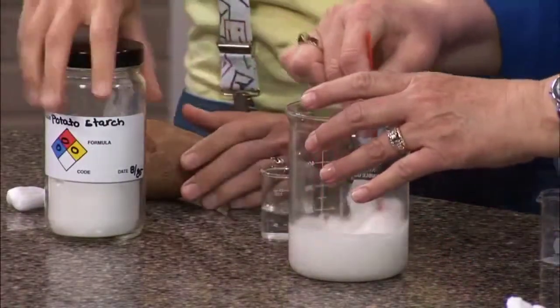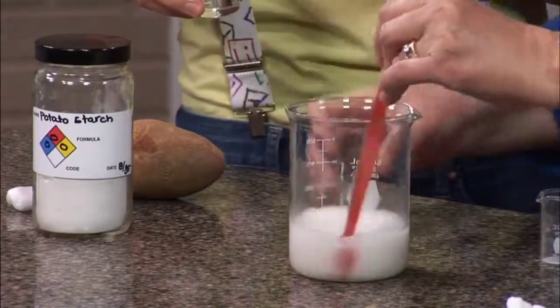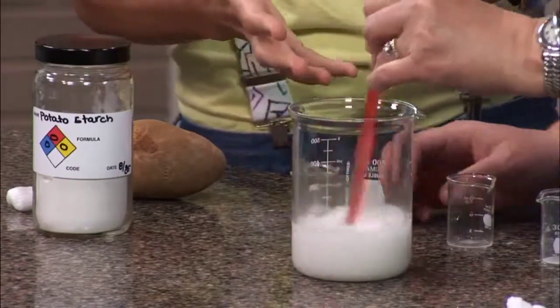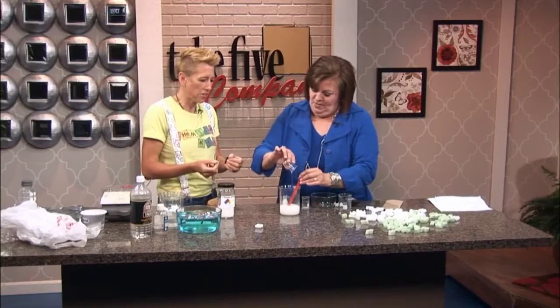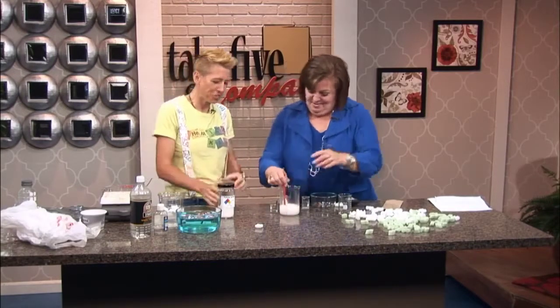Then add a teaspoon of vinegar — that's where the acetate comes from. It actually breaks down a molecule in starch that doesn't let starch plasticize, so that's an important ingredient. And then glycerin, which is a binding agent for the plastic. It also helps with bubbles, so it's a really good ingredient.